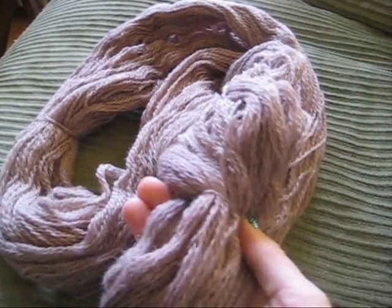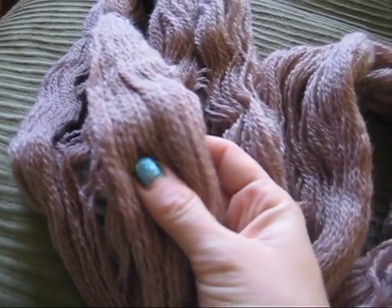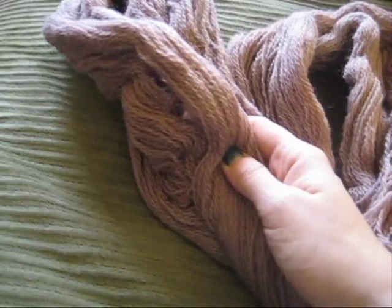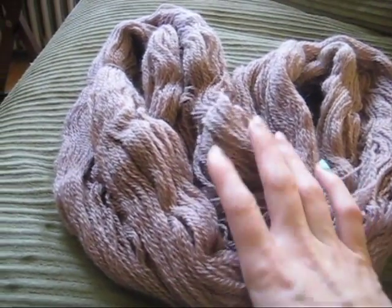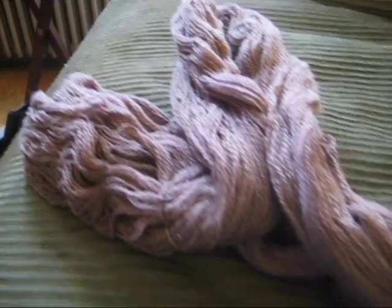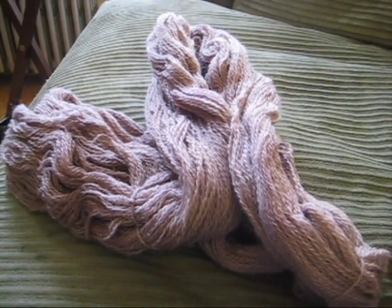So here we have it — our Merlot dyed yarn, which turned out to be kind of a nice mocha chocolate milk kind of color, a reddish brown. The color is still quite nice, certainly not a burgundy as one would expect from dyeing yarn with red wine. But it was still a success in that we were able to dye yarn with wine. I am Rebecca from ChemKnits — thank you for watching this dyeing experiment.